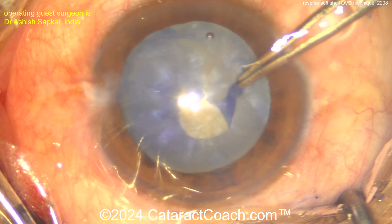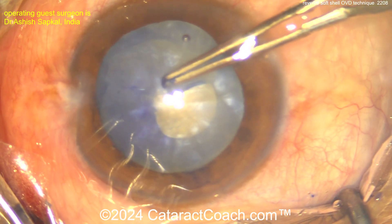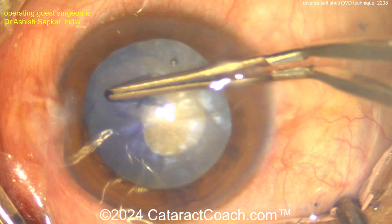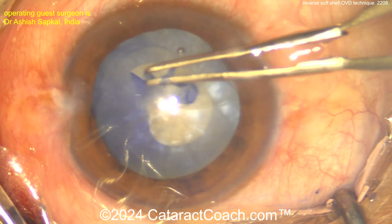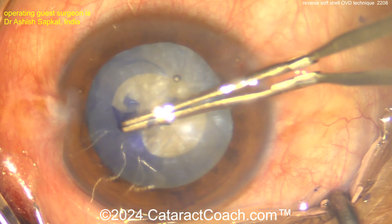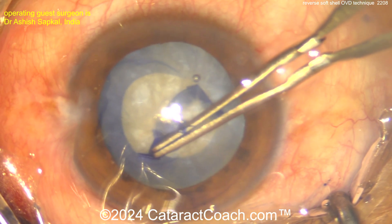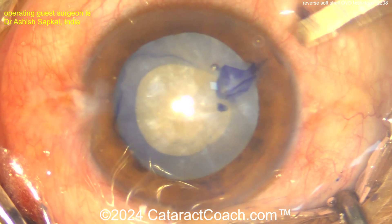The surgeon claims a zero rate of Argentinian flag sign using this technique. It's the first I've heard of it, so I'm presenting it here so we can all learn together. It uses dispersive viscoelastic in the center of the anterior chamber, and cohesive viscoelastic 360 degrees in the angle — on top of the iris and on top of the peripheral anterior lens capsule — then essentially a double rhexis technique: a small capsule opening made initially, allowing fluid to egress, then more cohesive viscoelastic placed on the peripheral part of the lens.